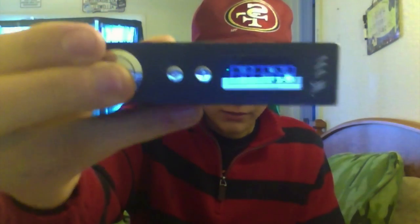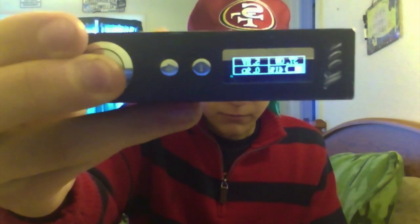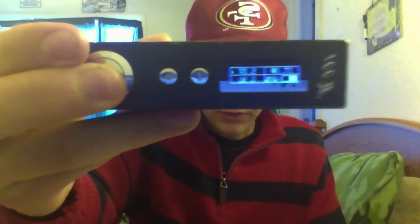I vape this all the time. I'm vaping it right now on a Hobo RDA with a 0.9 super macro coil — single coil — at around 37 watts, 5.8 volts.